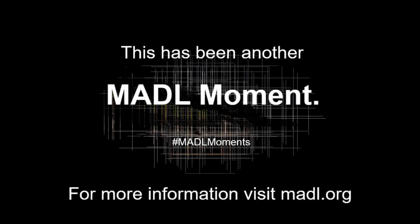Be sure to watch for more craft videos and fun programs on madl.org on our calendar and also on our YouTube channel.